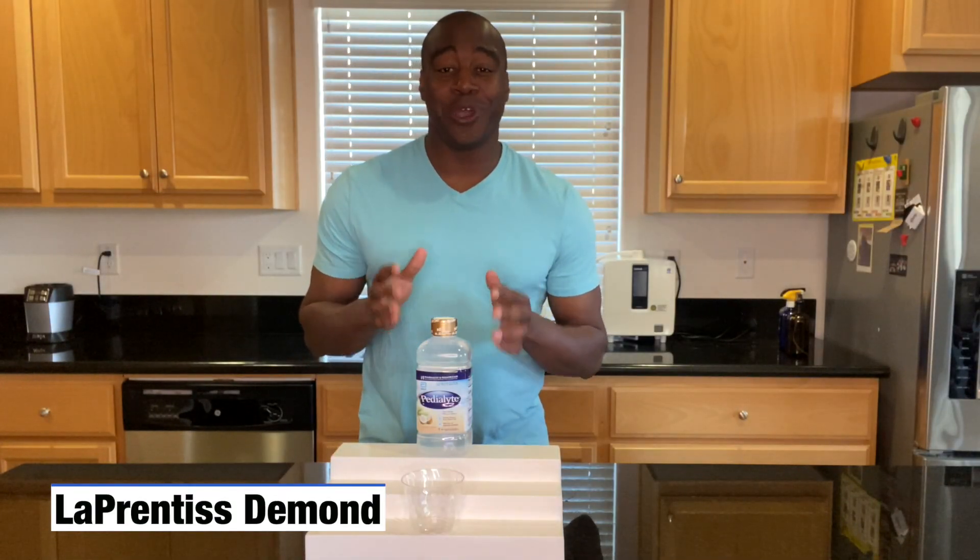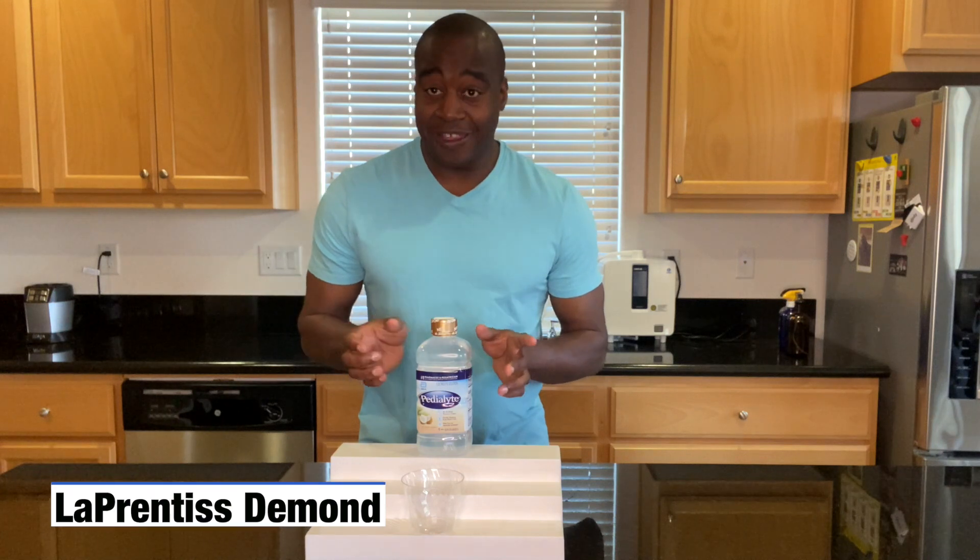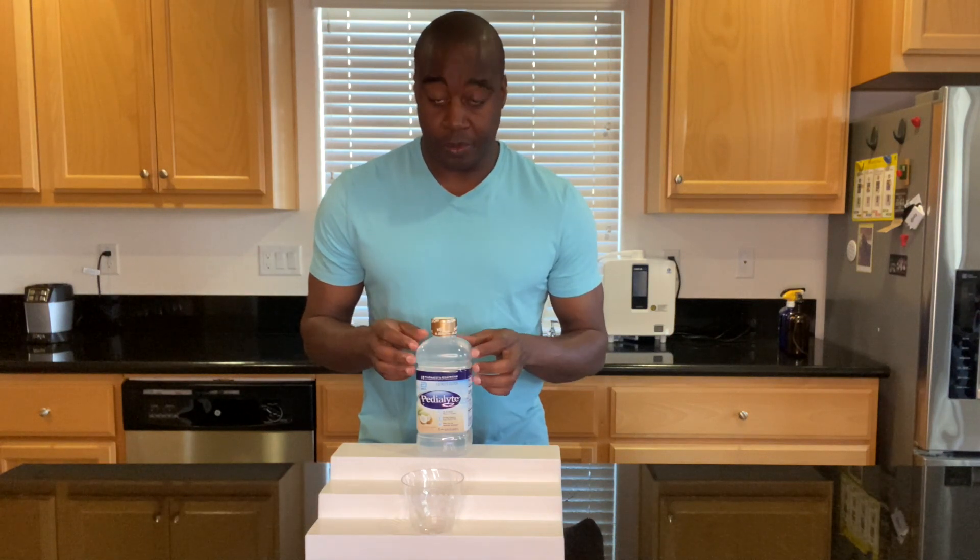Hey, what's going on? I'm LaPrentice DeMond. In today's video, we're gonna do a quick pH test on Pedialyte's electrolyte beverage.